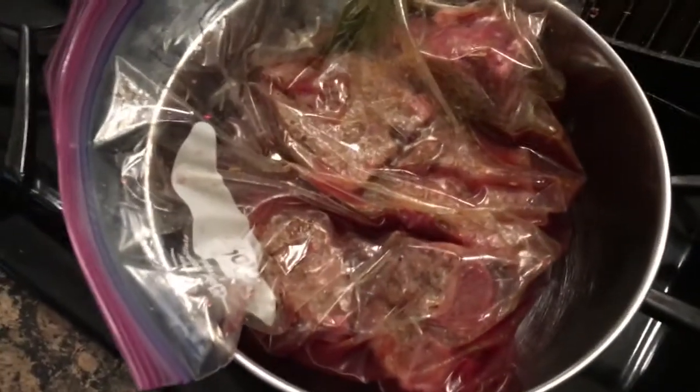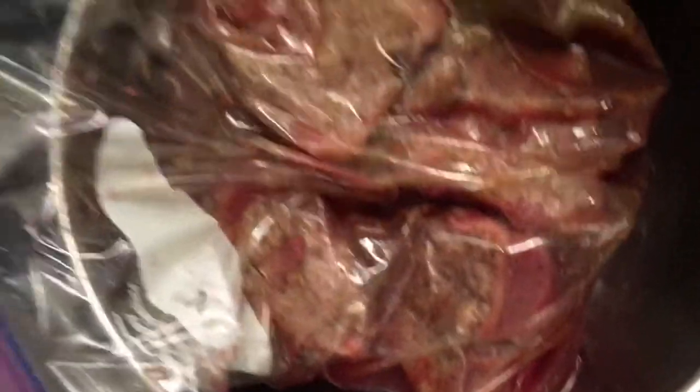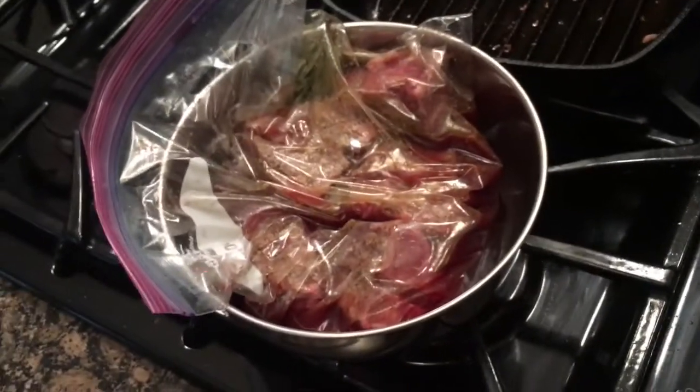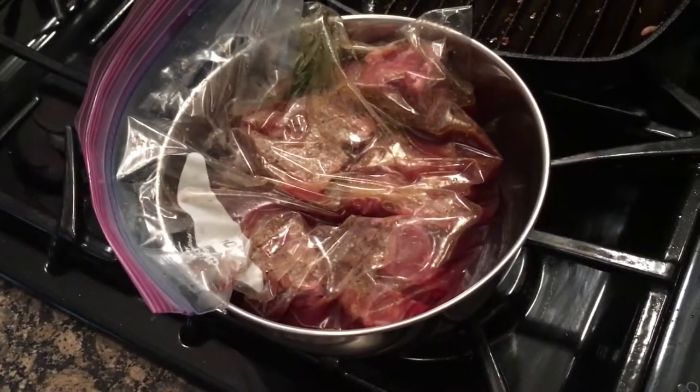Nice and tucked in with the wine — I hope you can see. I'll let those puppies sit in the fridge overnight. I'm going to start it up tomorrow.